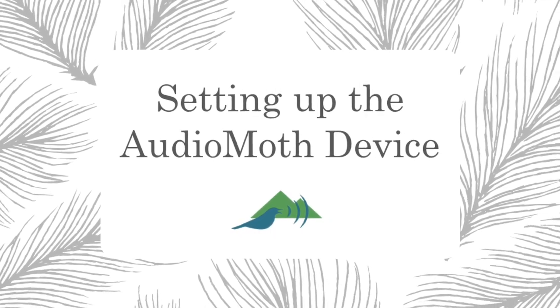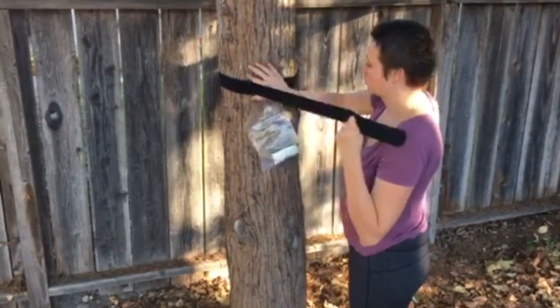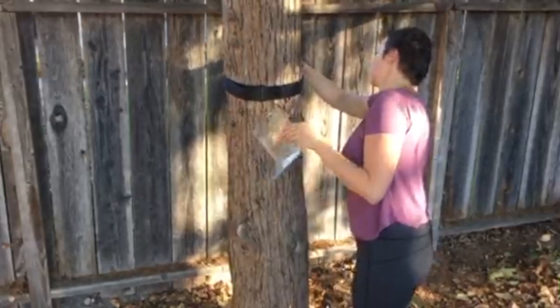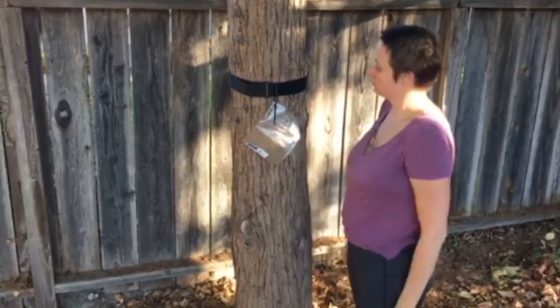Setting up the Audio Moth device. To set up the Audio Moth, attach the tree strap to the tree or post, hanging the plastic protective bag from it with the label on the bag facing out.